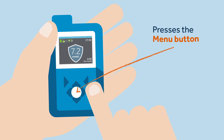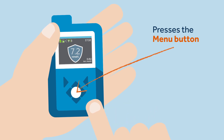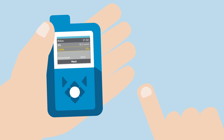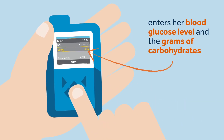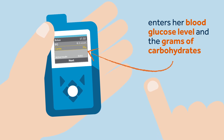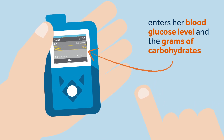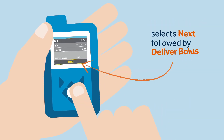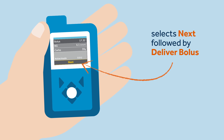Once the correct configuration is saved, Sophie presses the menu button and selects bolus. She then enters her blood glucose level and the grams of carbohydrates that she plans to eat. If you are using the Essentia Contour Next 2.4m, the BG will be populated directly. She then selects Next, followed by Deliver Bolus.